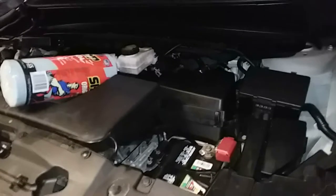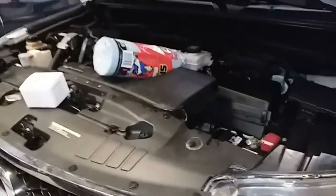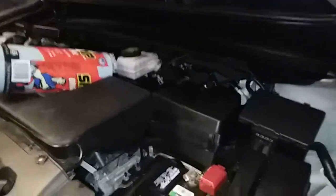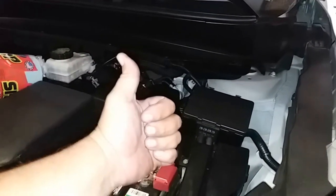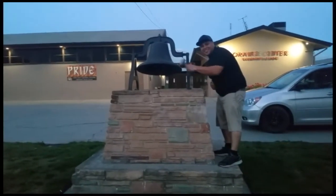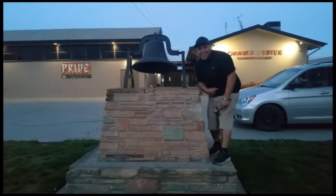And that is how you install a new mass airflow sensor on a 2013 Nissan Pathfinder. Thank you for watching — please like and subscribe, and don't forget to hit that bell.